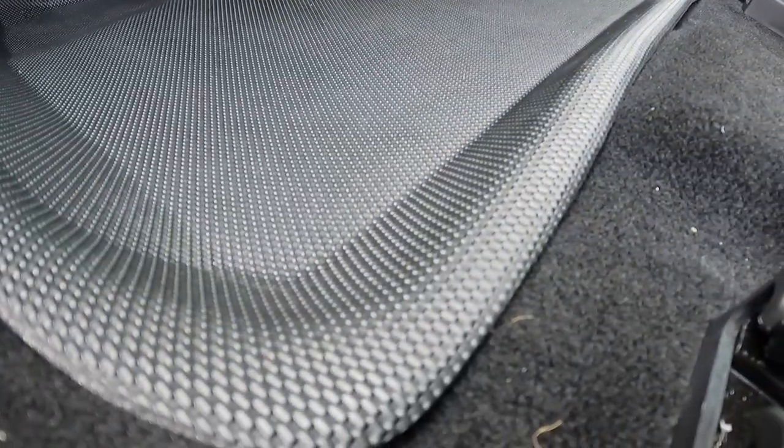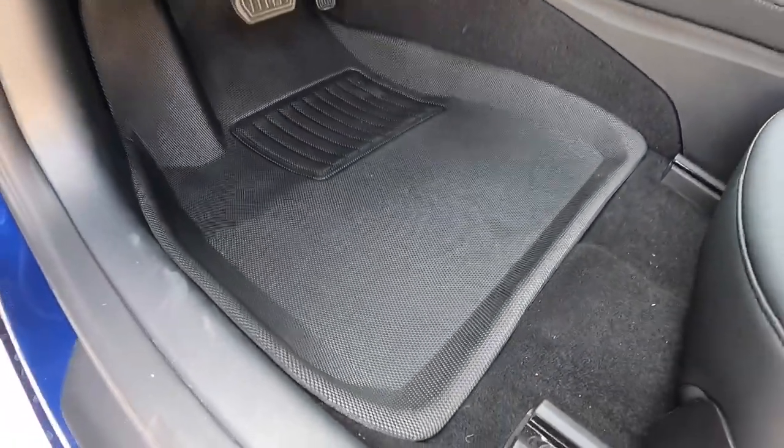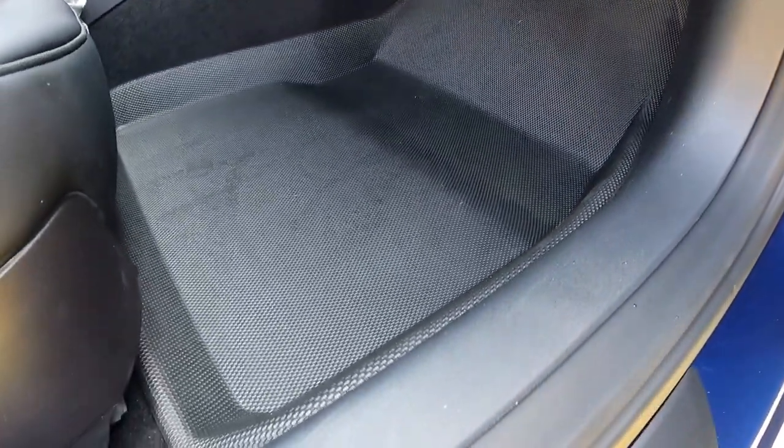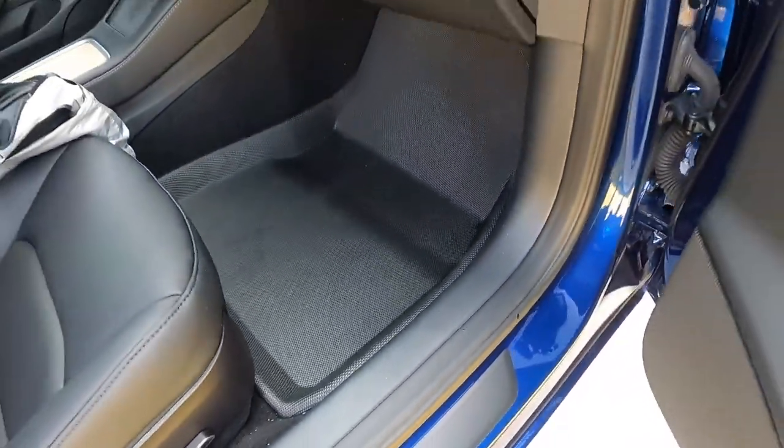Simply put, these have got to be some of the best and most affordable things you can do for your car that don't break the bank, and they'll give your interior longevity. Same thing with the passenger side — it stays clean. I wiped this side down too and it's just that easy. I have a link in the description — you can grab yours and I'll see you in the next video. Take care.